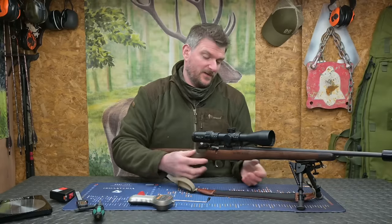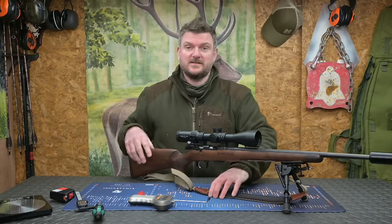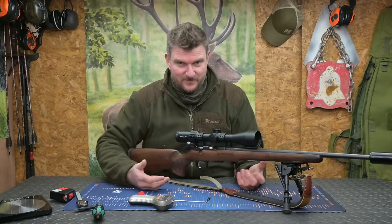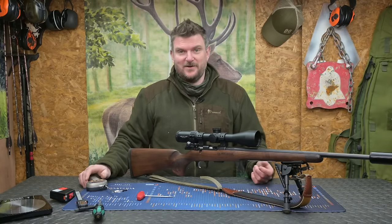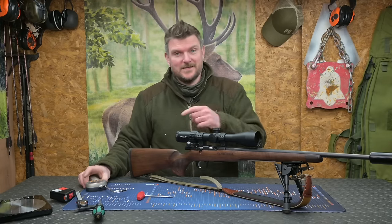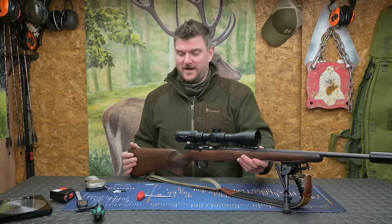For a hunting rifle I think it's ideal because there's plenty of space in the trigger guard if you're out with gloves on. It's actually two degrees Celsius today, so it's a little bit chilly. Yesterday it was nearly 10 degrees when I was out in the field and really pleasant shooting weather, which is why you'll see I got a little bit carried away shooting because I just physically enjoyed the rifle.